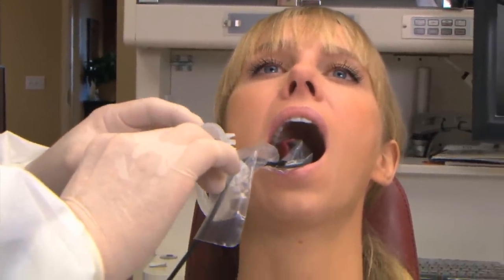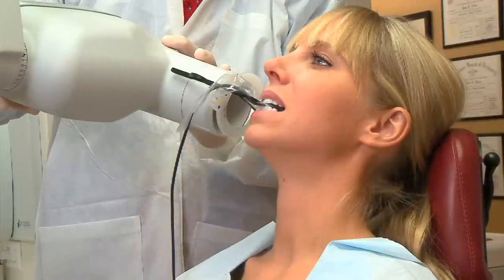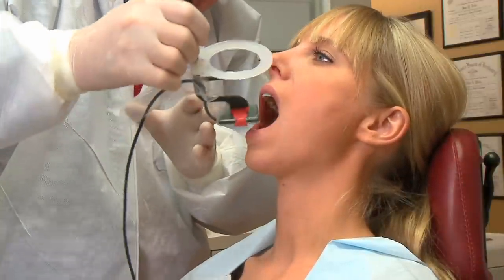Move forward to the premolar position and tell the patient to close gently. Align the cone with the aiming ring and take the x-ray. Flip the holder for the other side and follow the same procedure.